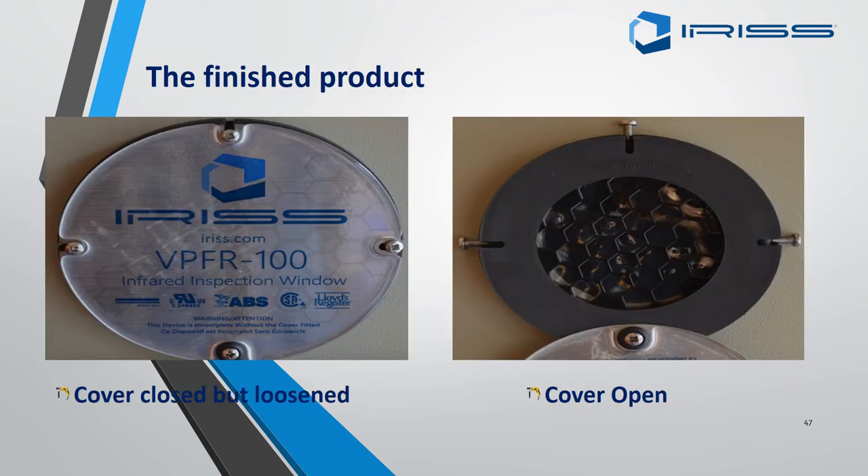There is the finished product — a nicely fitted VPFR MSD, ensuring the wording is the correct way up and the window is not put on upside down. If you loosen the screws a little and undo the pivot button at the bottom, you should be able to relax the lid so it goes all the way down. Ensure that once finished with the window you close the lid up and secure it with the retaining screws.